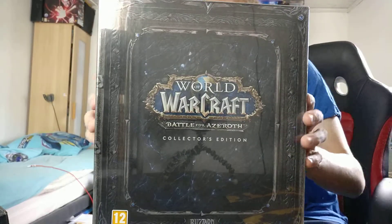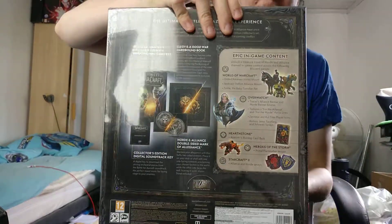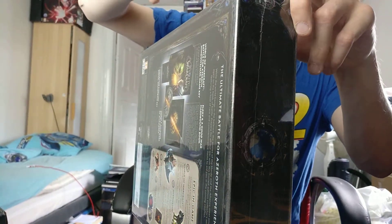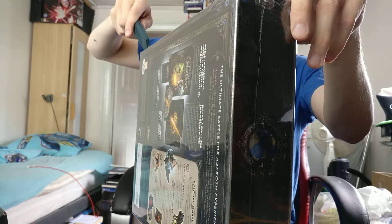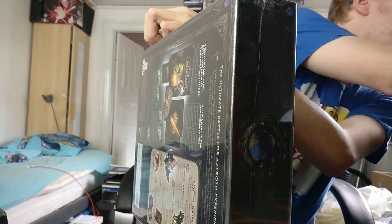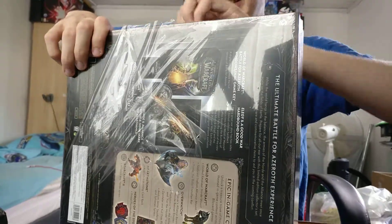Hello guys and welcome to my unboxing of the collector's edition of Battle for Azeroth, which I'm actually looking forward to seeing what's inside. This is kind of the first expansion where I haven't really looked too deep into what's happening, so stuff will be a surprise to me just like it will for a lot of other players. Let's have a look at what's inside it.